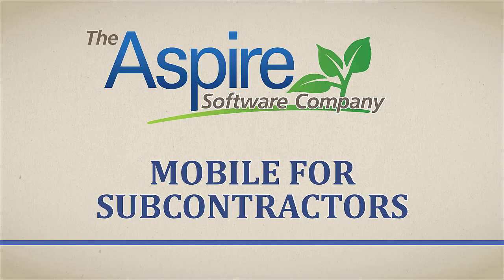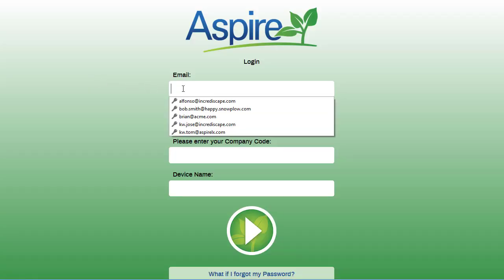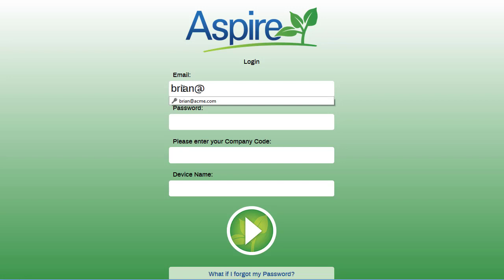The first thing you will need to do is download the Aspire mobile app from either the Play or Apple Store. Once downloaded, you will need to log in and enter the information given to you by the Snow Services company.